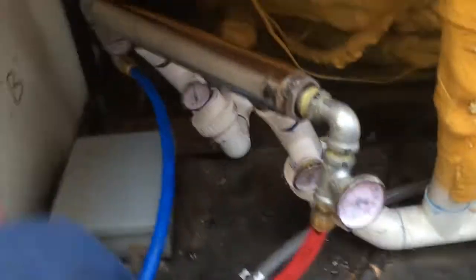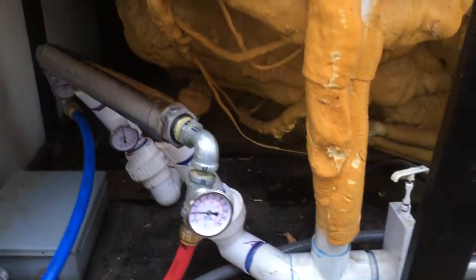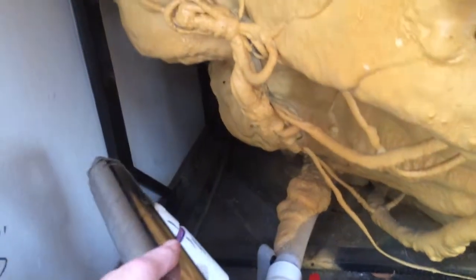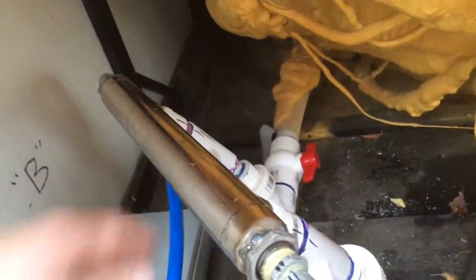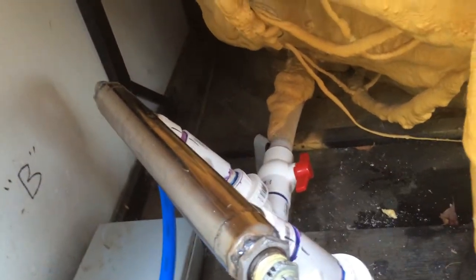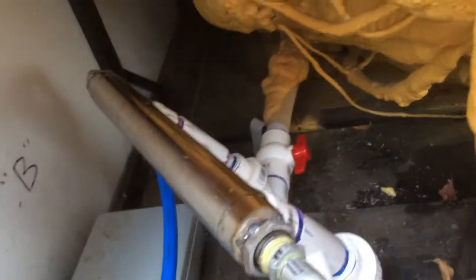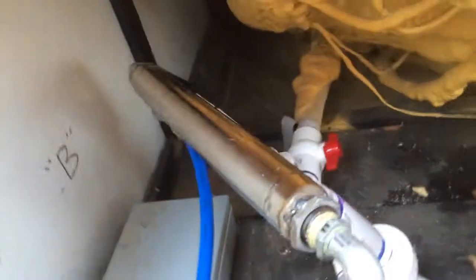Why is this heat exchanger tilted to the side? That's not a mistake — I purposefully did that because when I was mocking it up I thought it might bang into the surrounding components. It turns out it probably wouldn't have, or it would've come close but been okay. Once everything squeezed down as I was putting all the PVC together, it got closer and I realized I had more room than I thought. But it's still tilted to the side, and that's fine — I really don't care.